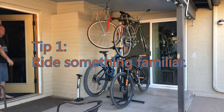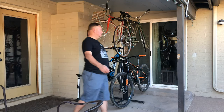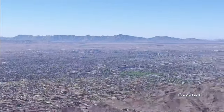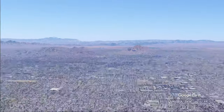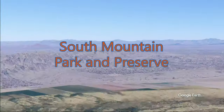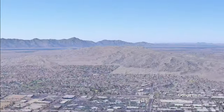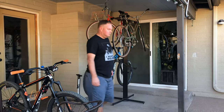My first tip is to ride something familiar that can be completed under one and a half hours. Phoenix has two large open preserve parks located in the northern and southern parts of the city. I'm lucky that I live near enough to one of the trails that I can ride from my house. If anything major goes wrong, it won't take too long to get out of the park and back to civilization. Since I'm familiar with the trail, there is less risk of getting lost or hurt.